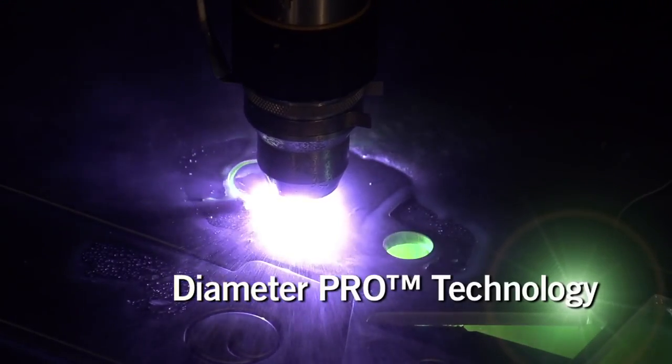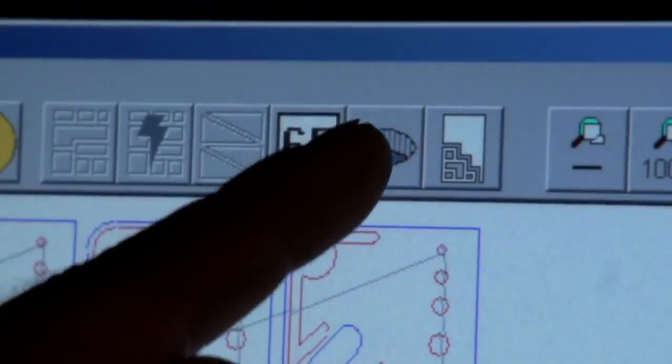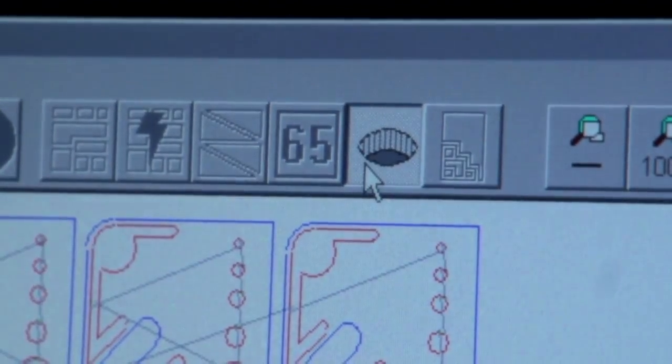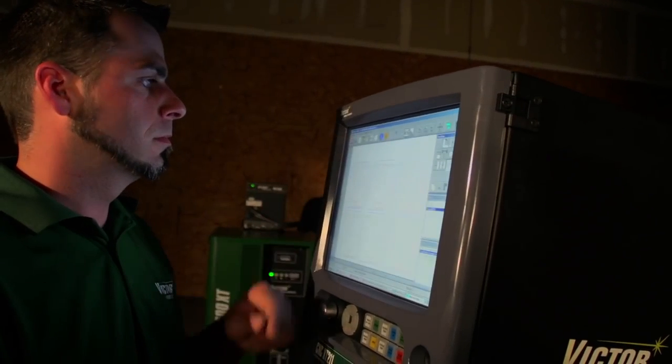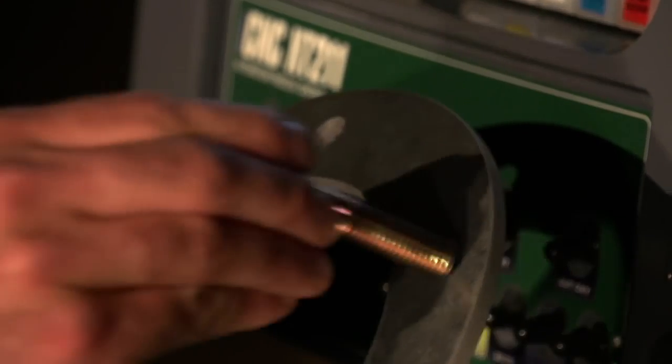Diameter Pro Technology. For bolt-ready holes and bevel-free corners, use Diameter Pro. It works automatically so operators of all skill sets can produce the industry's most precise holes on both steel and aluminum.